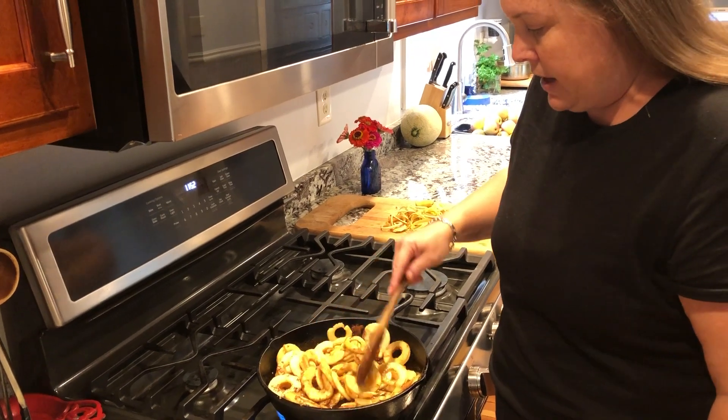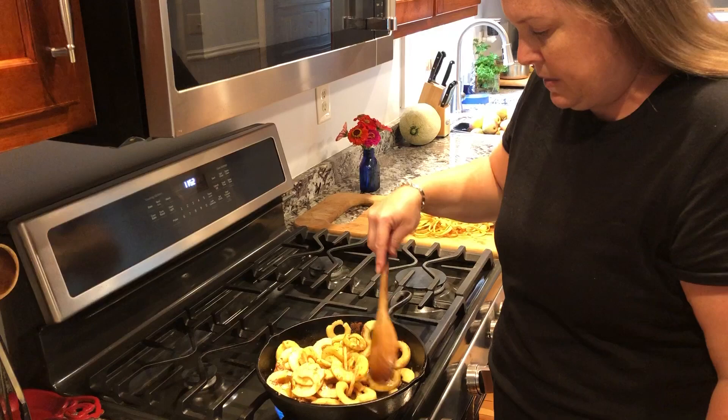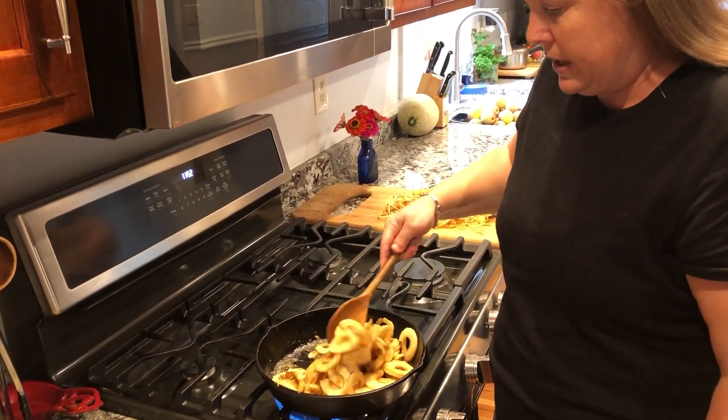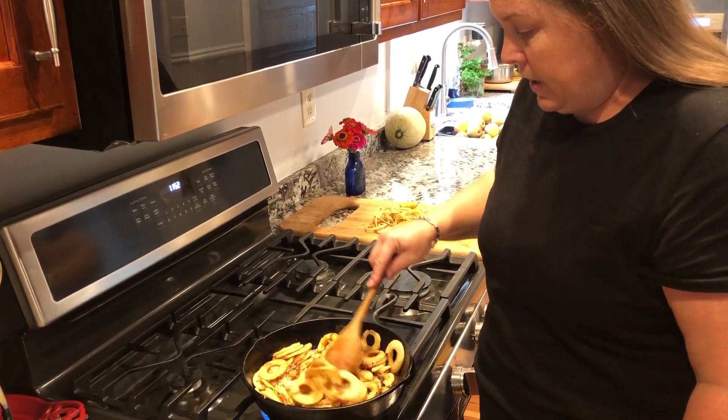This used to be a staple growing up. My grandfather used to make these all the time. They don't seem to be as popular anymore as they used to be, and I'm not sure why, because they are super easy. And if you don't add as much sugar, they're fairly healthy as well.